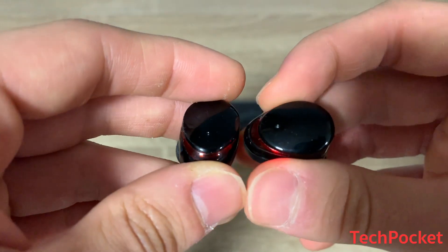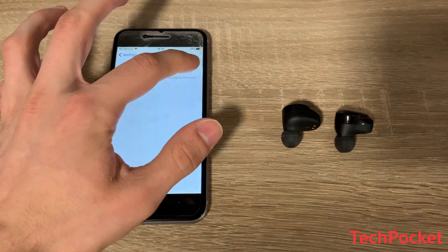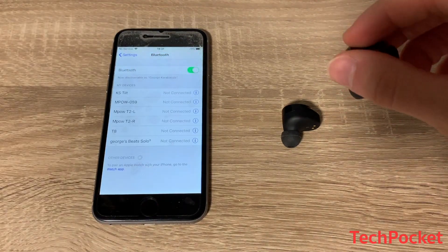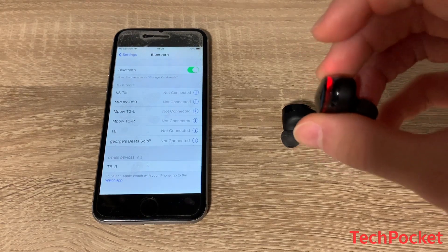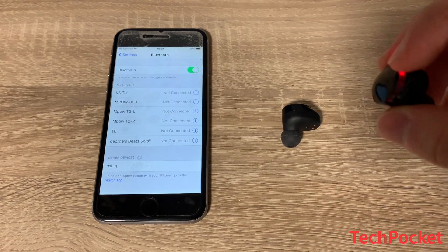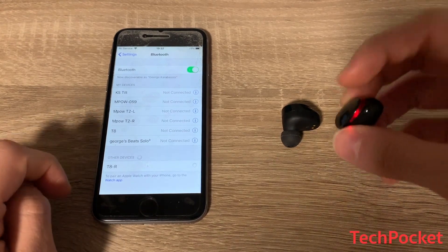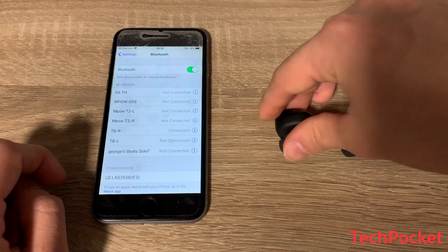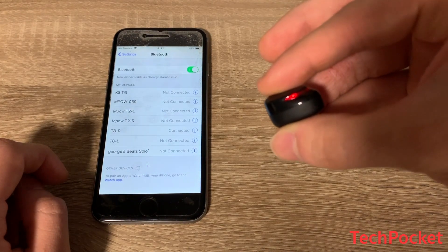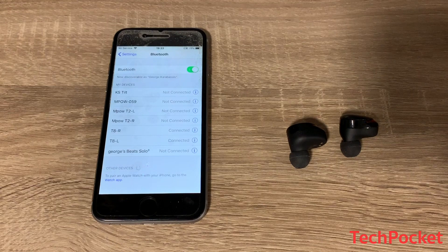Equipped with the latest Bluetooth 5.0 technology, pairing is very easy. Just turn on your Bluetooth, then hold down the top of one of the earphones to activate it and enter pairing mode. The lights will flash rapidly, and on your phone you'll see either 'T right' or 'T left' — since this is the right earphone, I'll select 'T right'. Pairing the left earphone follows the exact same steps. You can also enjoy your music with your smartphone up to 10 meters away from the earphones.